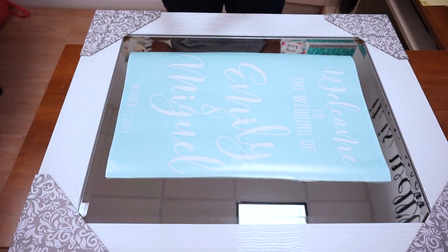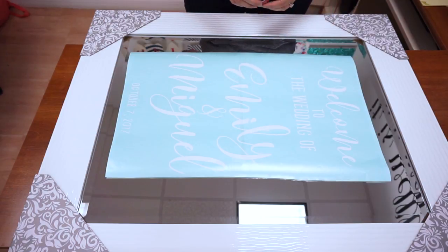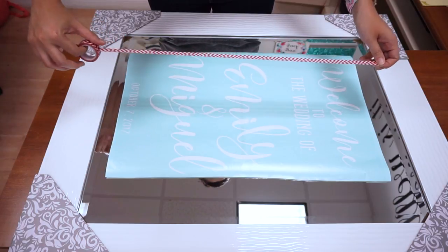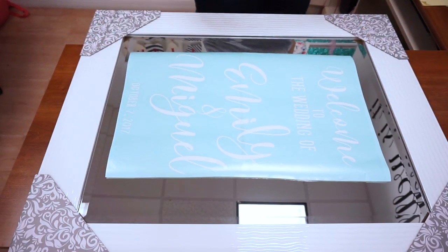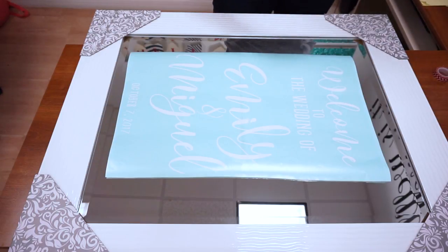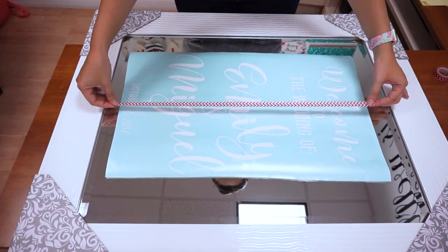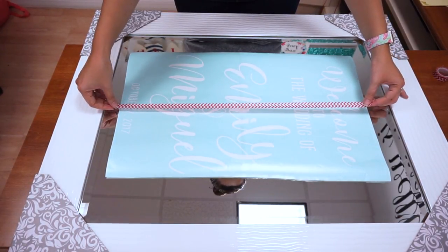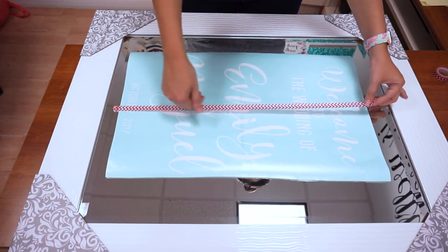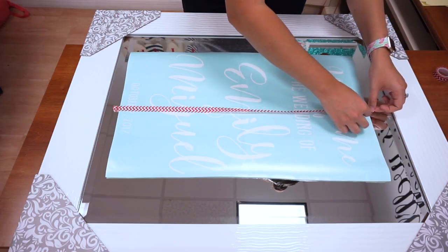With a decal this large, it's very easy to accidentally place it somewhere, so we're going to use a method called the hinge method to apply our vinyl. I've positioned my decal where I want it on my mirror, and I'm going to take a piece of craft tape — typically called washi tape — and tape it down right about the middle of my decal onto my mirror, being very careful not to move the decal as I tape it.